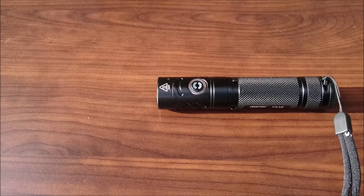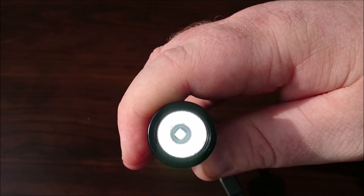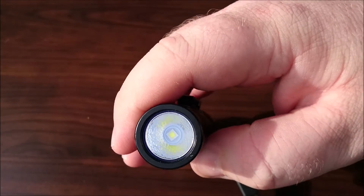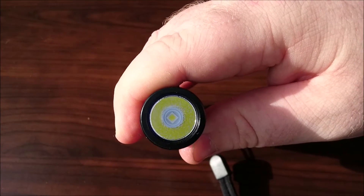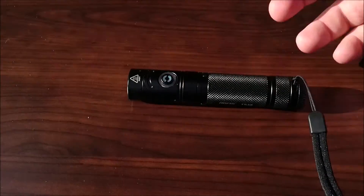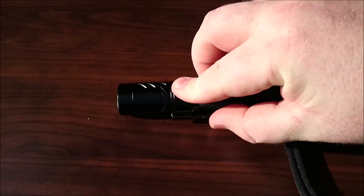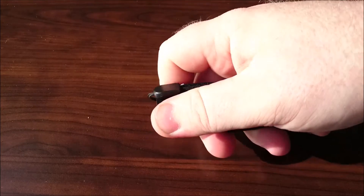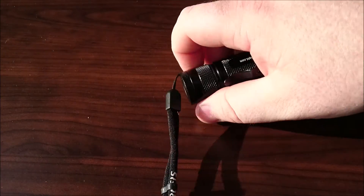To access lockout mode — pretty simple. With the light off, you push and hold for three seconds. The moonlight mode will briefly turn on and then off, and that means it's locked. If I click on right now, nothing at all — it's not going to turn on. To unlock, push and hold again for three seconds, and then it starts in moonlight mode. Locking it is useful if you think you have stuff pushing against it in your pocket. You can't lock it out through the tail cap unfortunately because it's not anodized, so that's your only lockout option unless you take the tail cap all the way off.